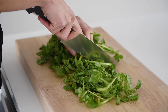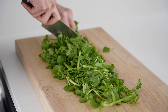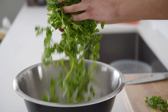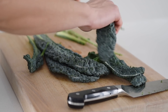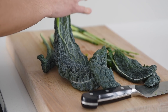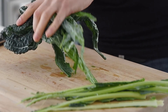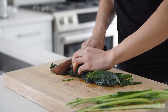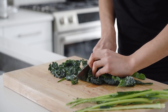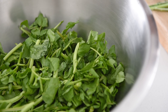Roughly chop about 150 grams of watercress. Be sure to use a large mixing bowl as you'll be adding more ingredients to it. Roughly chop about 100 grams of black kale leaves. So that's basically the body of the salad.